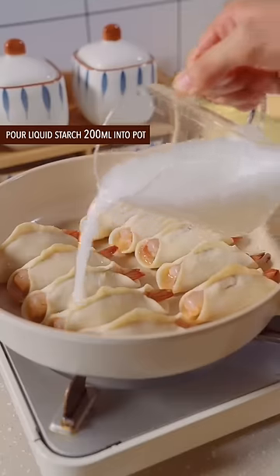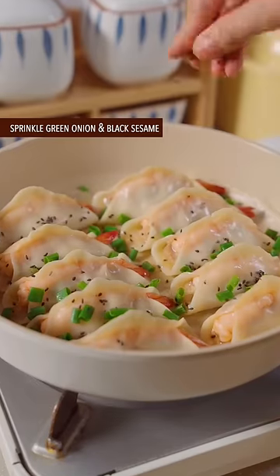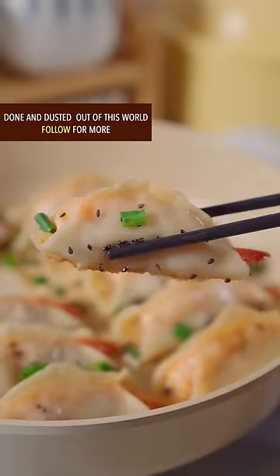Pour liquid starch into the pot and cook for 5 minutes on low heat. Sprinkle green onion and black sesame on top. Done and dusted — out of this world!